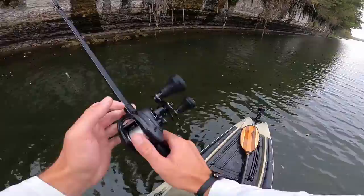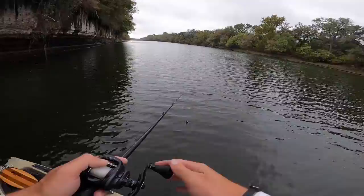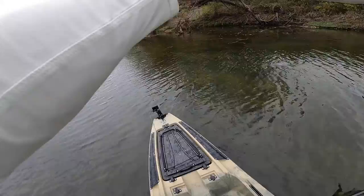Giant fish — giant bass, five-pounder, right here! It was on the rocks in like six inches of water. I thought it was a rock, threw right at it, and it just took off. There's another one right here, about two pounds. This spot always has decent fish on it.